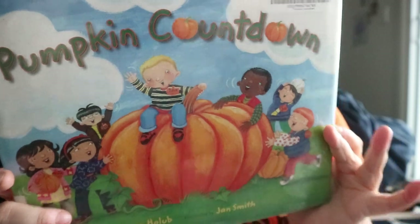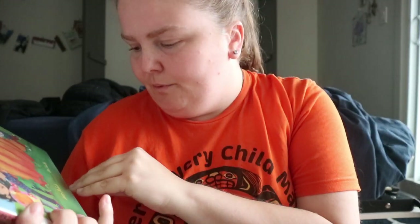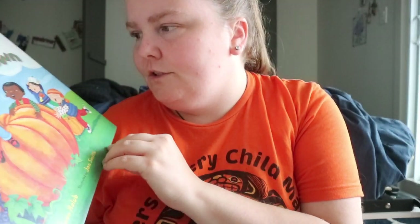Pumpkin Countdown by Jacob Holub, illustrated by Jan Smith.